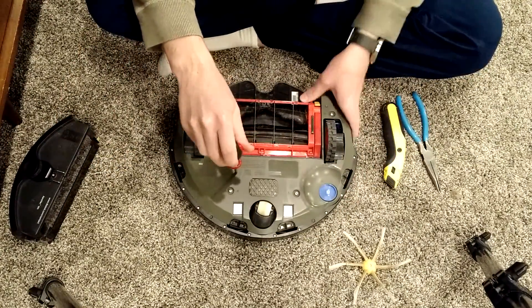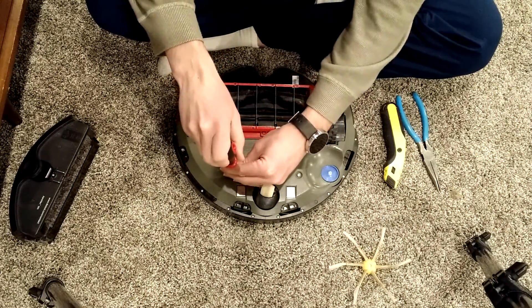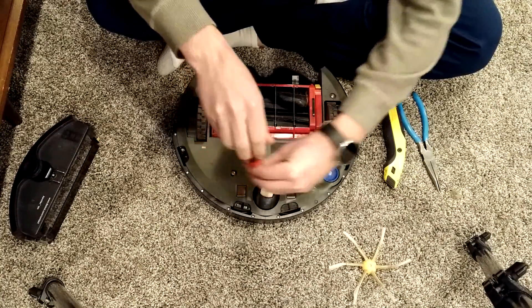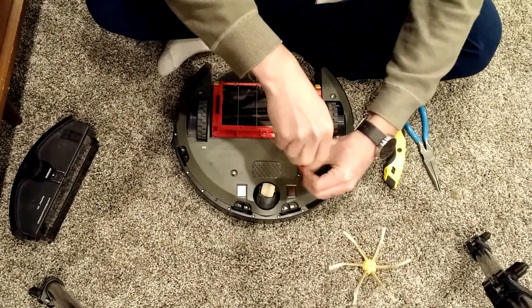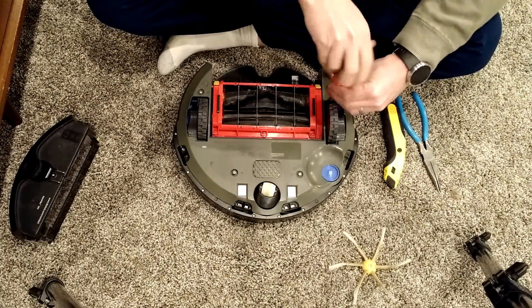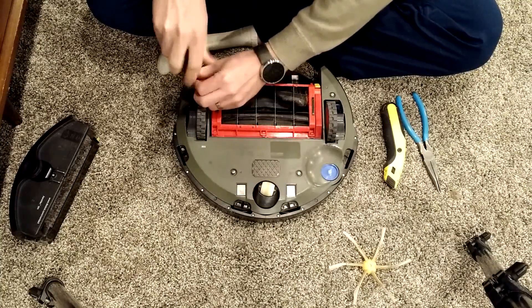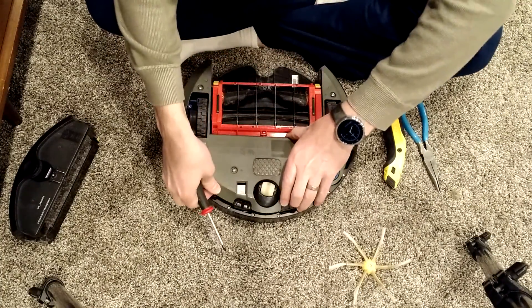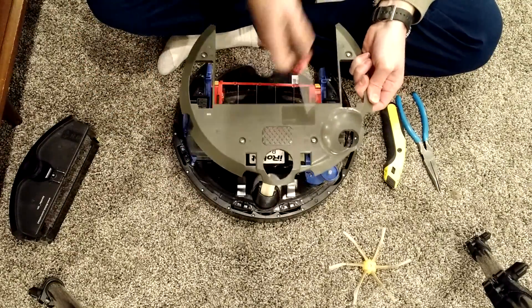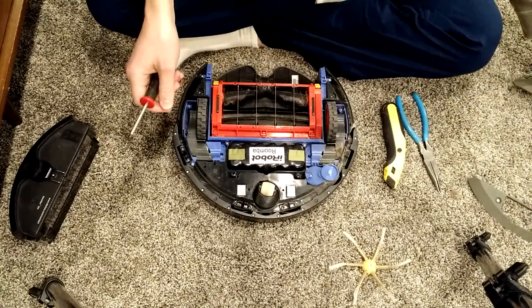Then you're going to take the breastplate off, which is this piece here. There are four screws for that. When I take it off, I like to keep the screws in there so I don't have to go chasing them, so I'll just put that to the side.